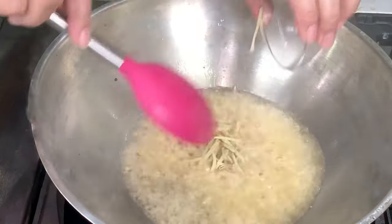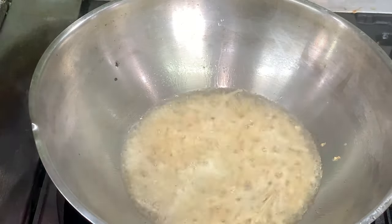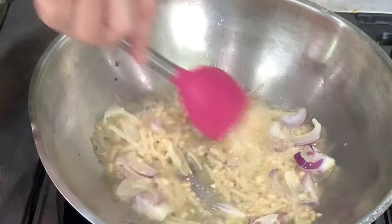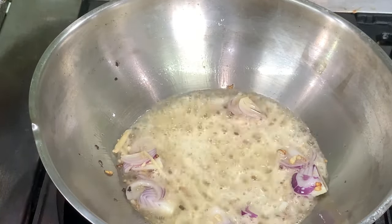You have garlic, ginger, onions, and then lots of ripe tomatoes.